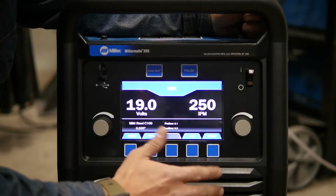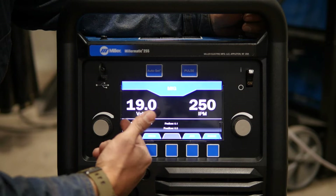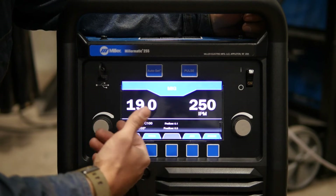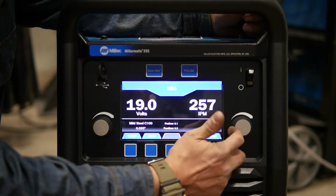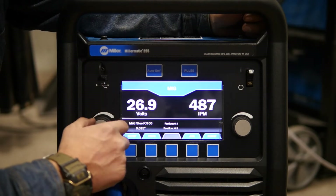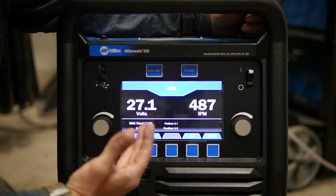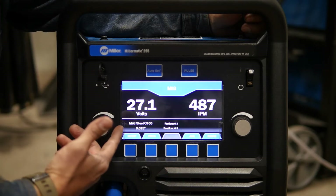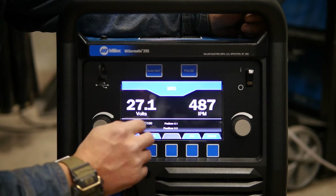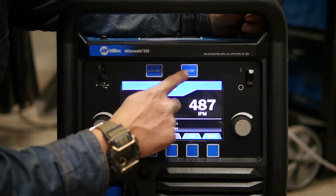This Millermatic 255 can achieve short circuit transfer — 250 inches per minute, 19 volts, using a gas like 100% carbon dioxide or 75/25. If I change my gas over to an 85/15 or a 90/10 and turn my wire feed speed and voltage up, eventually I would get into a spray transfer. The problem with both of these is short circuit has a lot of spatter and it's not very good for material thicker than about a quarter of an inch. Spray transfer is great, but it's so hot that anything thinner than a quarter of an inch is going to start blowing through. So this machine uses a mode of transfer — that's just kind of how the wire gets from the wire to the puddle — with this new thing called Pulse.